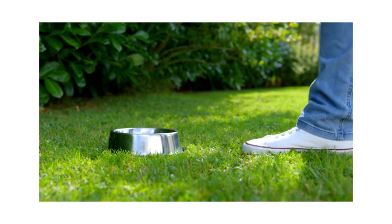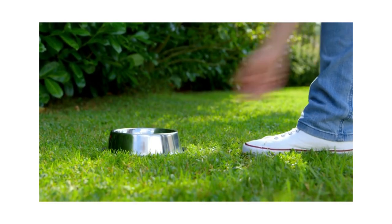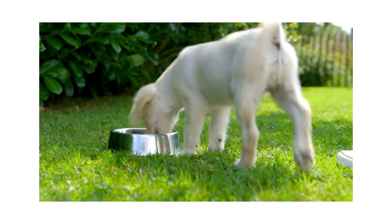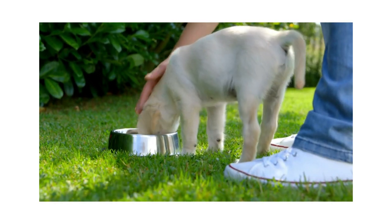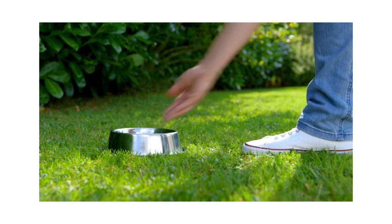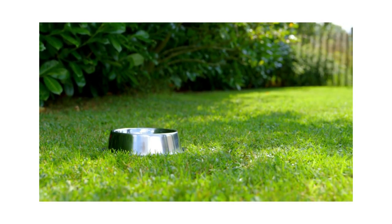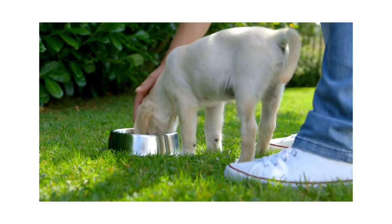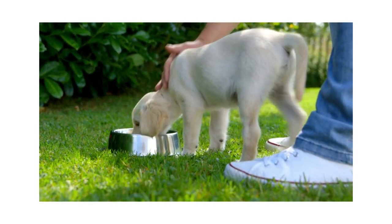Another exercise: while the puppy's eating and comfortable with you around the bowl, you pet your puppy — pet them over their head, over their body. Let them know that you can be near them when they eat, and then while you're petting them, drop in a treat. These are ways to help your puppy know that hands are good, and they're not going to try to bite your hands or bite your ankles.